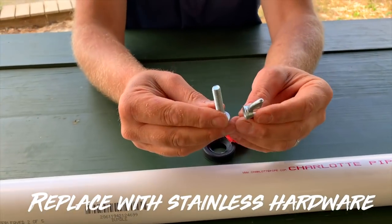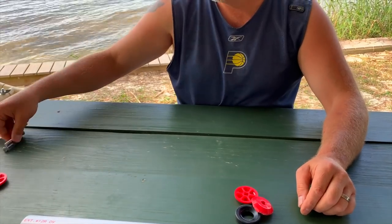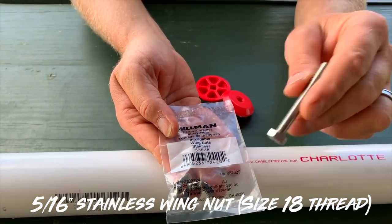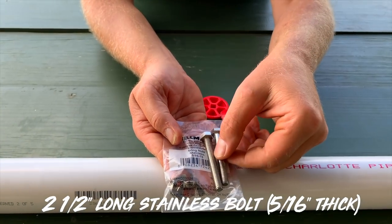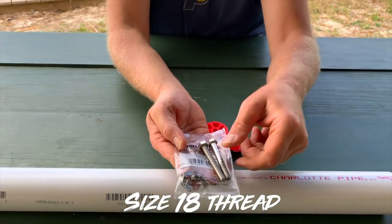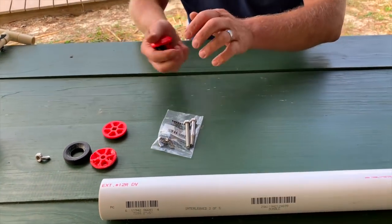Replace the original bolt because it will be rusted up in about an hour in the salt water. You can buy five-sixteenths, 18-thread wing nuts, and bolts that are five-sixteenths — you can buy them all-thread or just partially threaded. I prefer all-thread and I'll show you why later in the video. Once you take it all apart, that'll be what it looks like when it's ready to go.